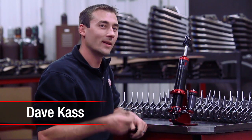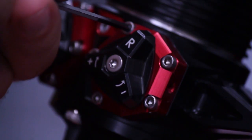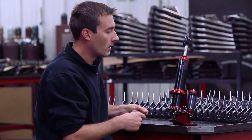Hey guys, Dave Kast here at QA1. Let's check out Quick Tune Technology. What we have here in front of us is the QA1 Mod Series shock, and this shock is unique to QA1.